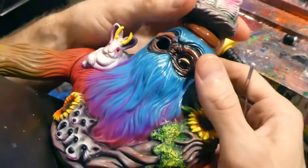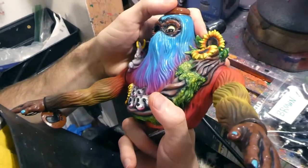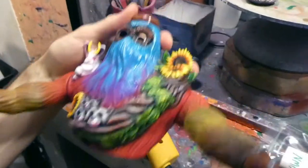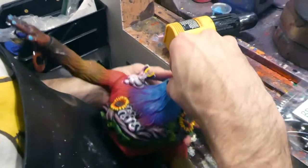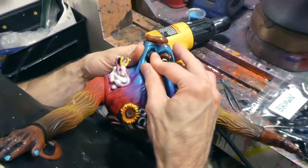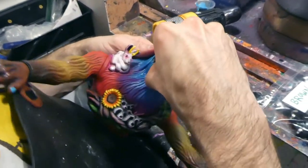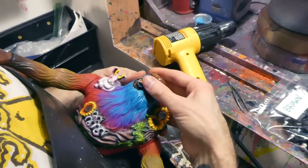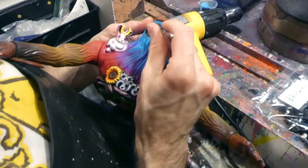There we go. His neck popped off — look at that. Let me get up in there and push it out a little bit — it went a little too deep. There we go. That's good. There's one eye. Let's do the next one. This is fun. I like popping the eyes in — it's like the cherry on top. Really brings the creature to life.